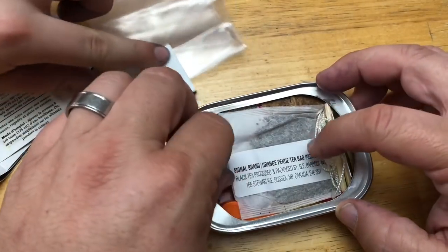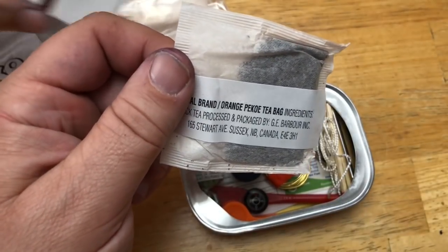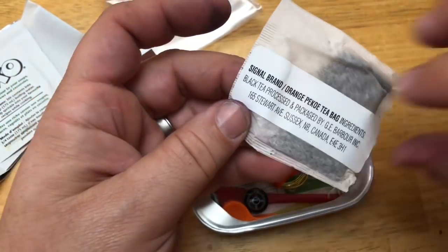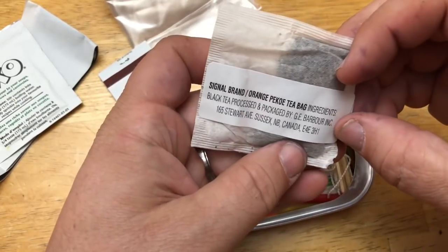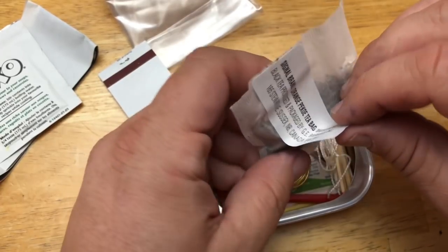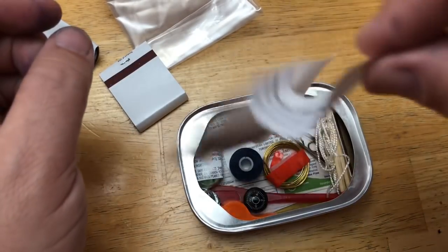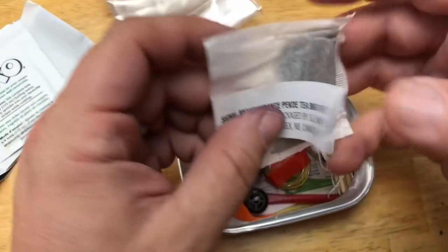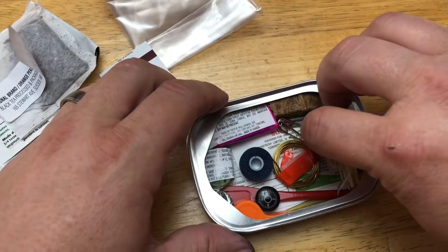We can see the tea bag on top. When you're cold and on the trail, what is better than a little bag of tea? It's black tea - you just dip it, swirl it. That's a really smart idea to have tea in here - I would not have thought about that. That's why these guys do what they do.